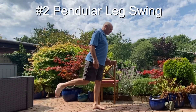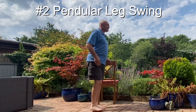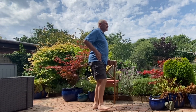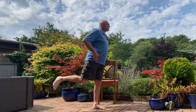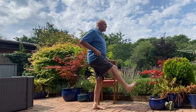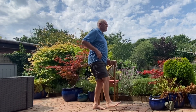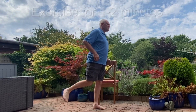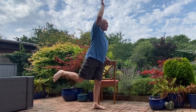Exercise 2 is a pendular swing of the whole leg. Use a chair or something sturdy for balance. Then start swinging your leg at the hip joint forwards and backwards like the pendulum of a clock. Do this for about a minute before adding in an overhead arm movement in order to increase the stretch.